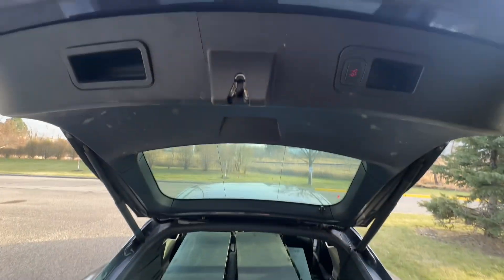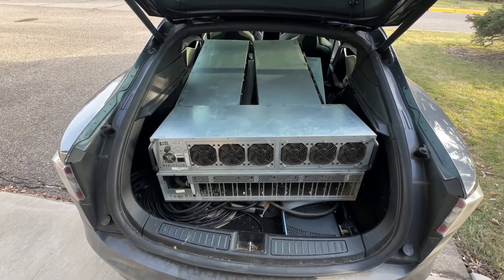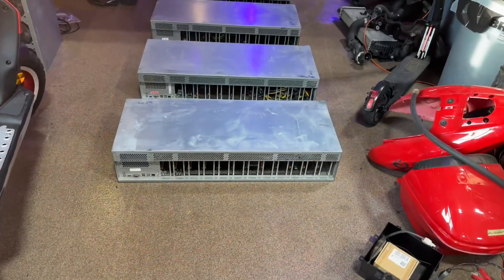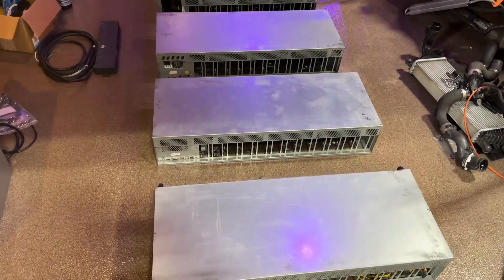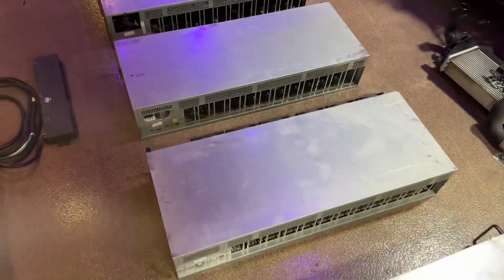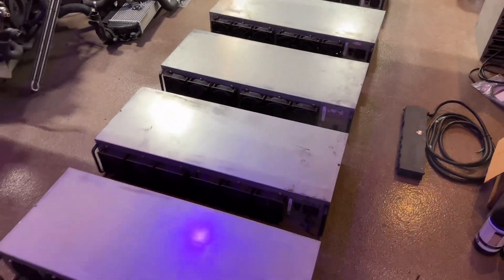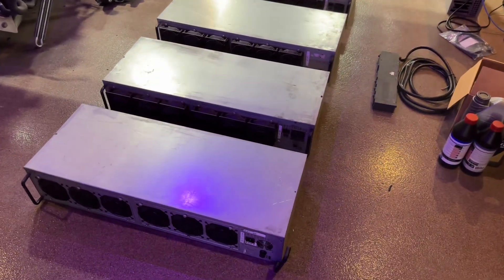That is a whole bunch of Octaminer 12x's — let's get these inside. There we are, we have six of these 12x's. I'm actually noticing that one has the PSU in the back, which is a little interesting, and it appears one is missing a motherboard entirely. That must have been an option to have a PSU in the front or the back.